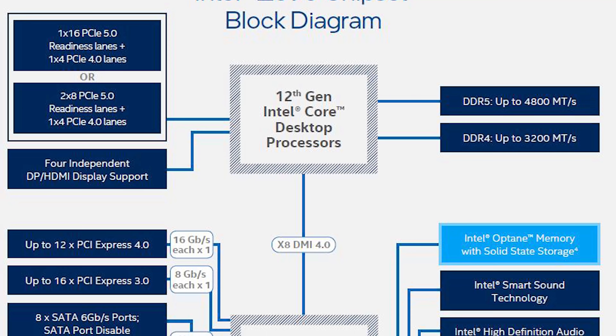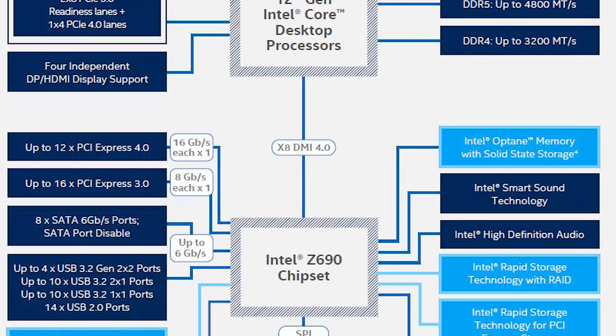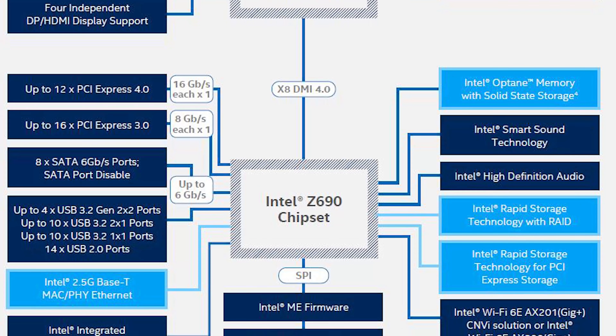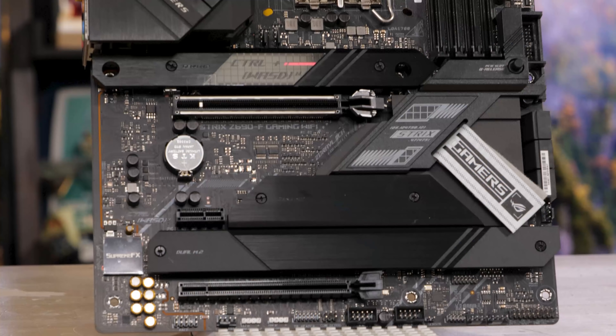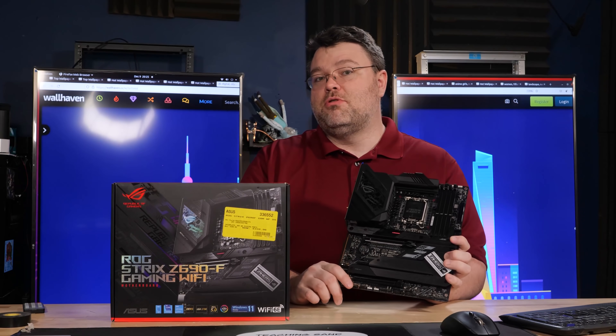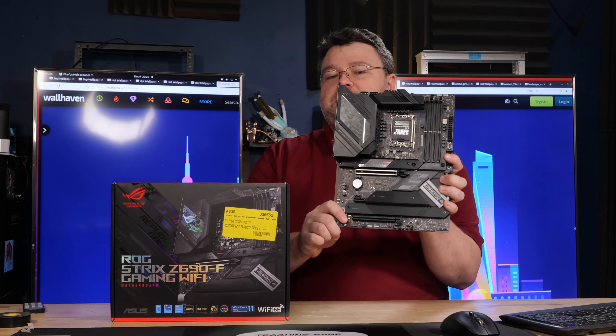The chipset has a PCIe x8 link from the CPU to the chipset — technically a PCIe 4.0 x8 equivalent DMI link. Eight PCIe 4 lanes of bandwidth is a lot of bandwidth from your CPU to a chipset. We also have a PCIe x8 slot at the bottom, two PCIe 3.0 M.2s back-to-back, one PCIe 4 slot connected to the chipset, and one PCIe 4 slot just below the CPU connected directly to the CPU. That is a total of four M.2s on this board: two PCIe 4 and two PCIe 3. That's a pretty good amount of PCIe connectivity for this desktop platform.